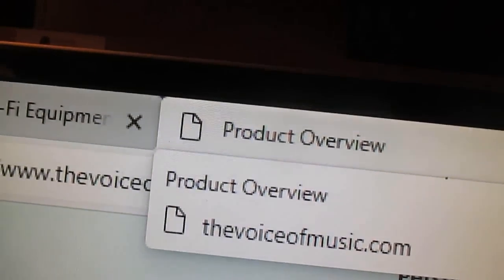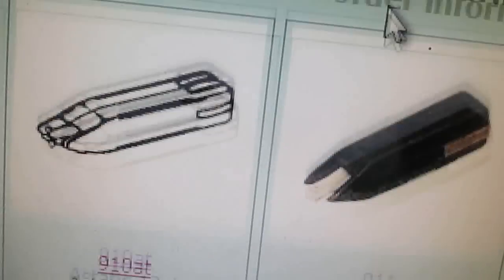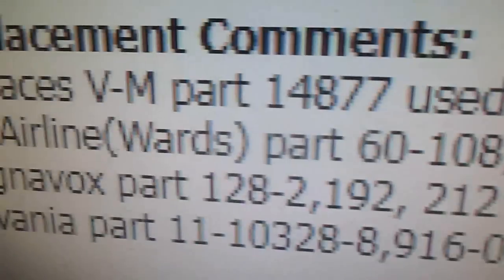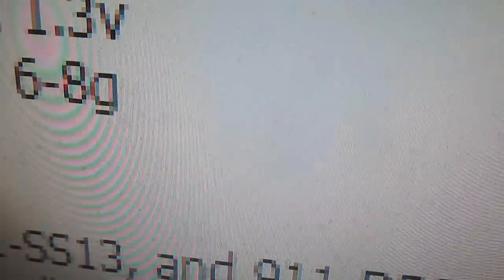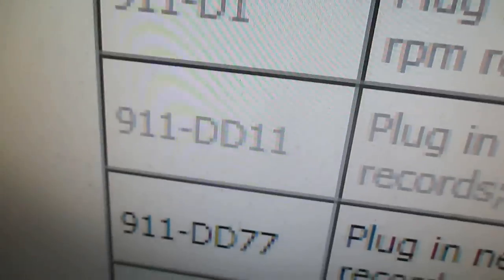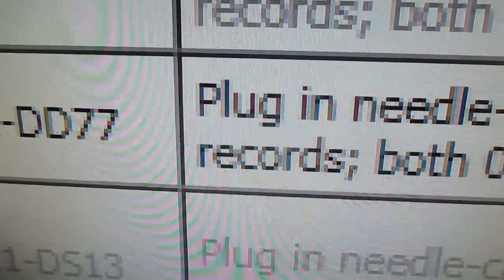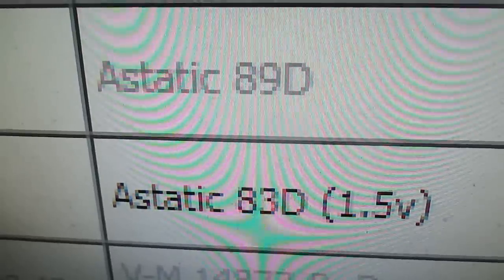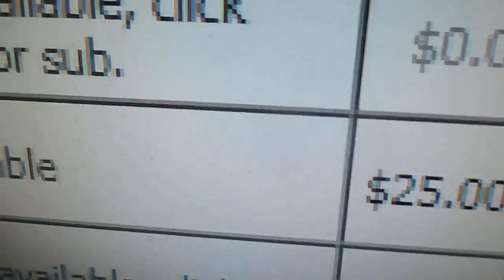Let's get on the VM site and see what Gary's getting for 89T cartridges these days. Fan Steel 9.11, output voltage 1.3V, tracking 6 to 8 grams. The 9.11, SS11, SS13, and DD77 are genuine Astatic. The DD77 is the 83D, which is a dual diamond 0.7mil cartridge primarily used in Library of Congress talking book players — that one shows an output of 1.5 volts and is $25.